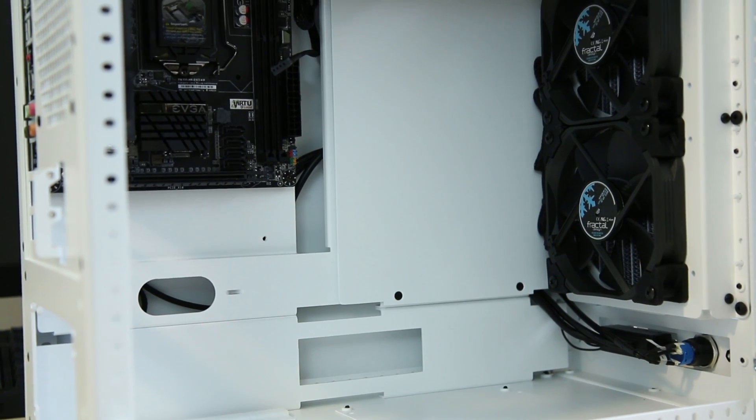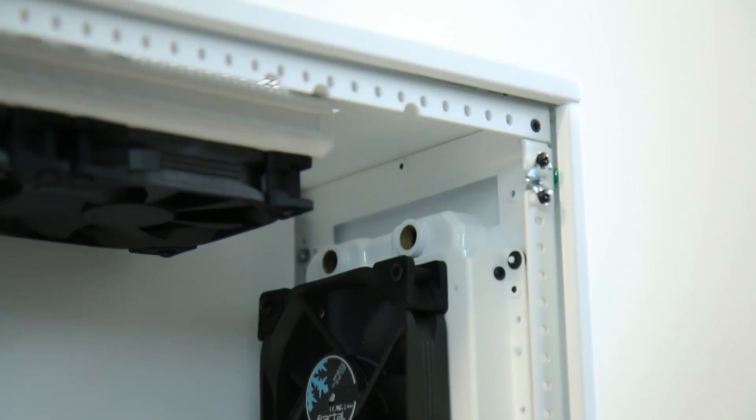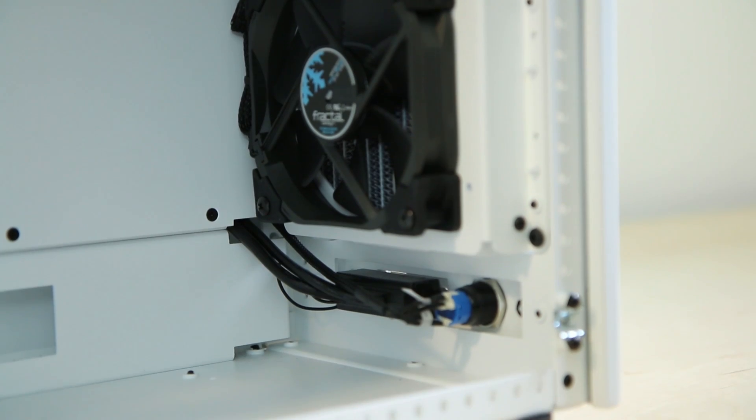What is going on everybody, JaysTwoCents here. I've started putting together the parts for my white and green build — I'm thinking something like Project Peppermint, kind of cheesy but whatever. I'll be taking the opportunity when I build this system to do a few how-to videos, especially when it comes to water cooling, because we just don't have enough water cooling content this summer.